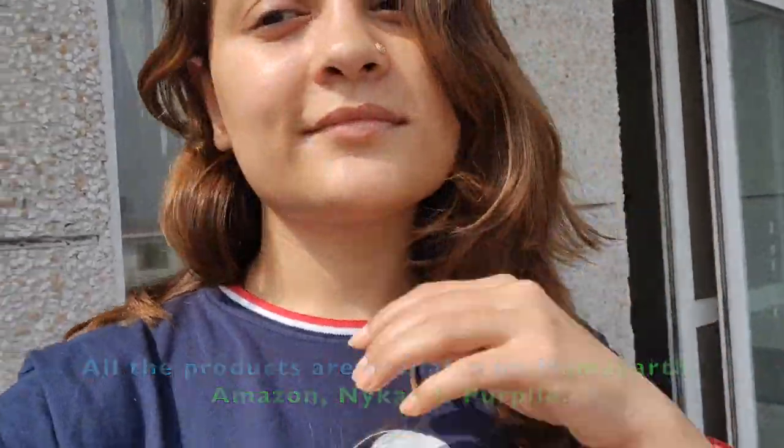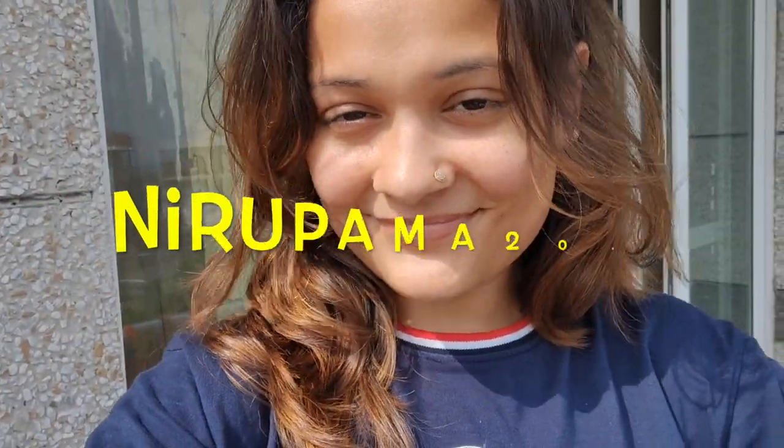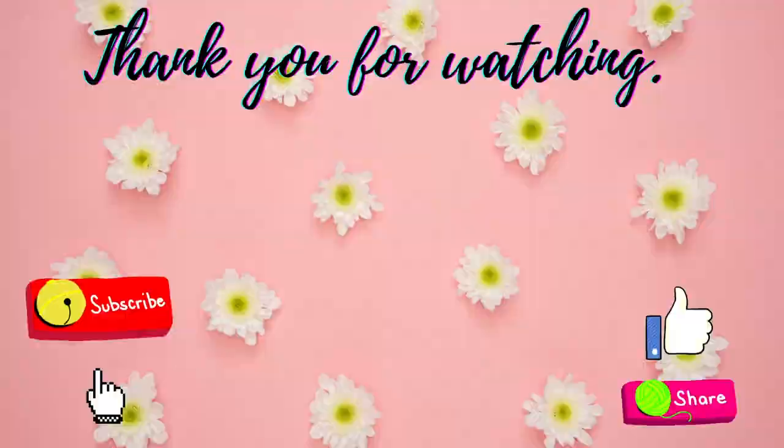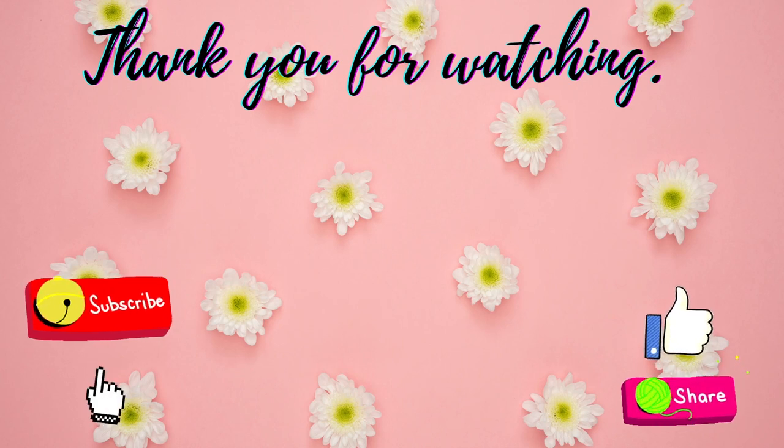Smooth, silky, and shiny! Mamaearth has launched their official app where users can get early access to sales and extra discounts. You can also use my coupon code NIRUPAMA2021 for 20% off at mamaearth.in. That's all for today — I'll see you in my next one, take care!